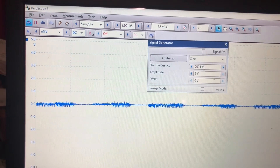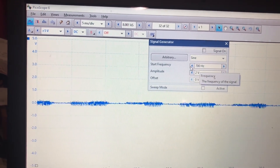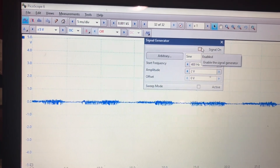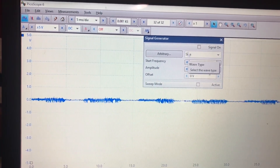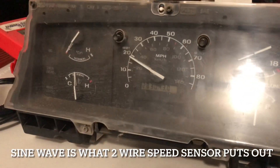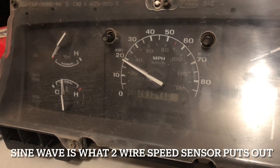I'm going to open up the signal generator. It's preset to wherever it was last, but I'll put it at about 400 Hz. It's a sine wave at two volts. I'll turn it on — and that's what is coming out of the PicoScope. Now I have speedometer operation.